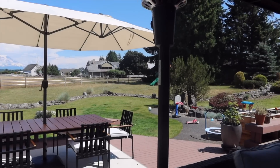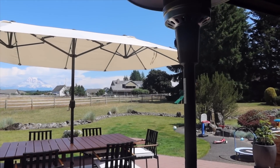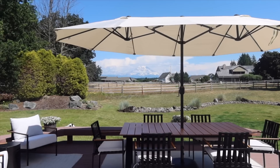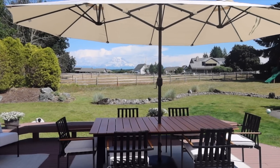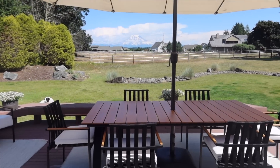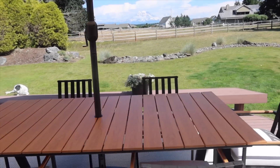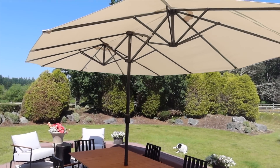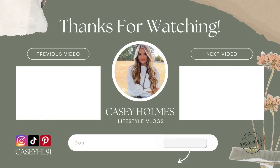We got the fountain fixed too — aside from the construction. How freaking nice is this? Love being out here. We've already eaten out here and it's just been so beautiful. Love it so, so much. We'll see you next time. Bye!